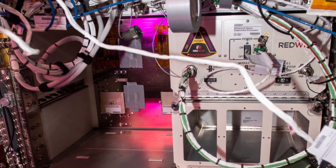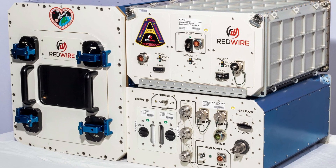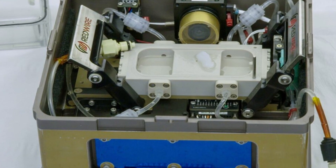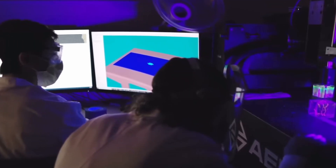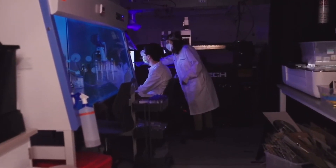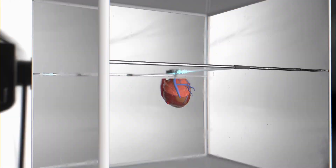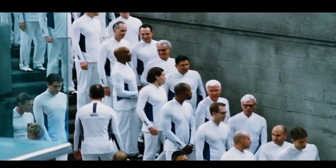Redwire is currently planning another experiment for the BFF set to launch this month. This time, they will test to see if the BFF can print more sophisticated tissues, including the ability of the cells to operate in rhythm. These are obviously very first steps and a long road to helping transplant waiting list patients, but an organ manufacturing station in space is an intriguing idea — and a lot better than creating clones for harvesting.